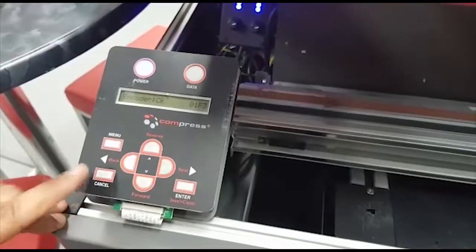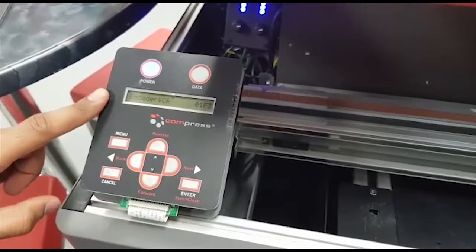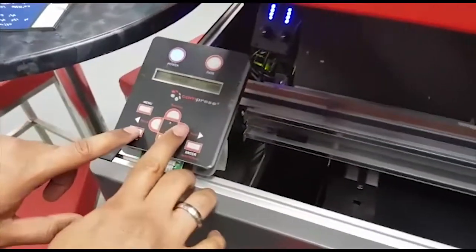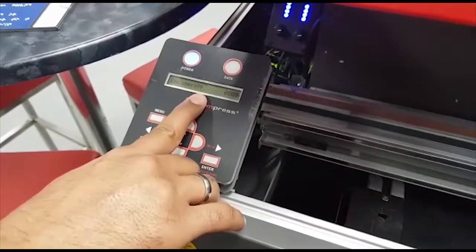As you can see, it is counting up and counting down in both directions as I move the CR belt — this is a good CR encoder sensor. Now we will check the PF encoder. I will park the print head on the capping station, then press cancel and enter. Next is PF encoder.